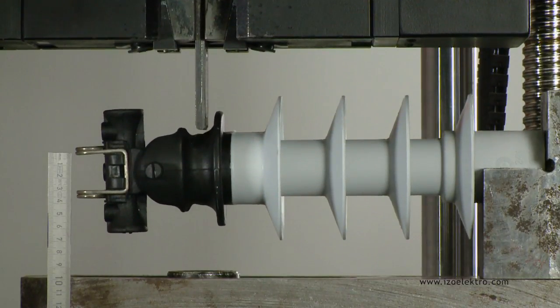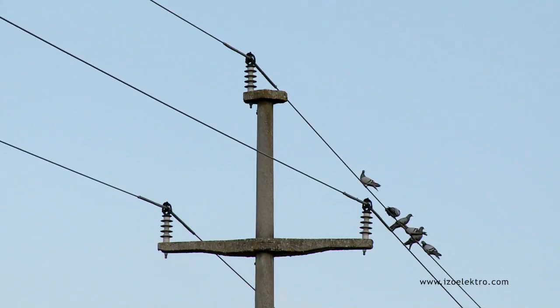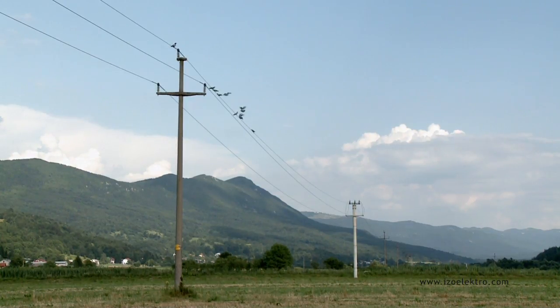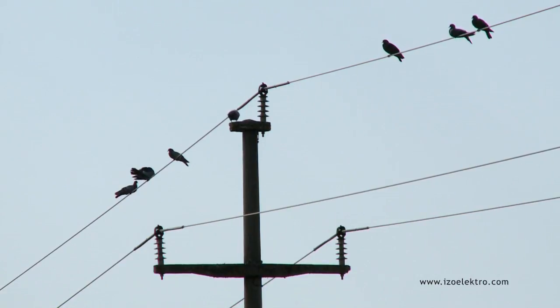An additional 1m long silicone coating added onto the bare conductor at each side of the insulator is intended to completely secure the carrying poles and thus prevent short circuits. This solution also provides secure protection for birds.